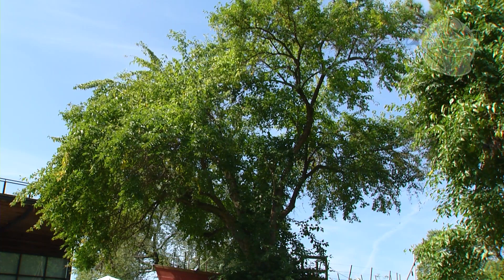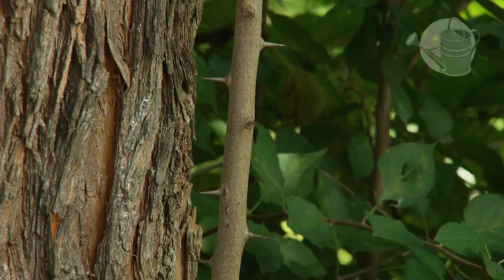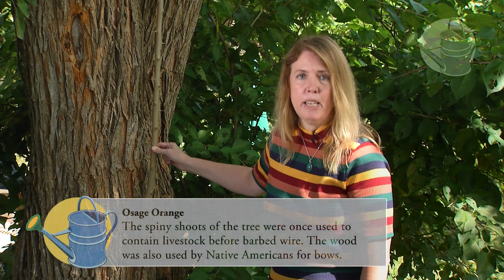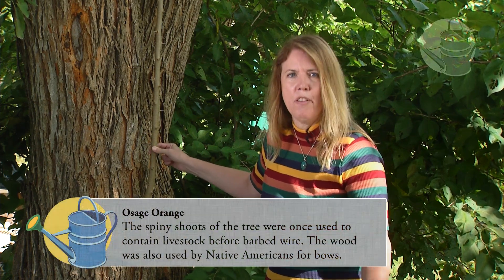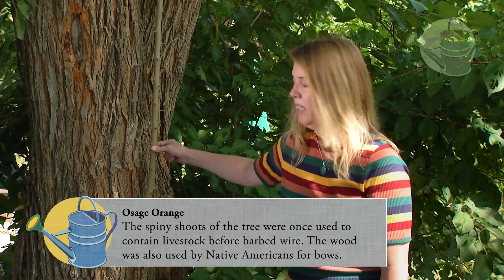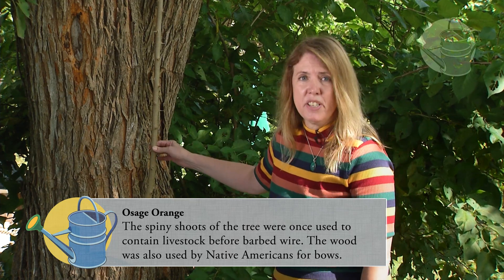Now that we're under the tree we can see this shoot with long spines. In the late 1800s these spines were used to keep cattle and sheep on the prairie, so it was really part of taming the American West. This was before the invention of barbed wire, which came in the late 1800s.